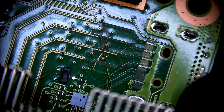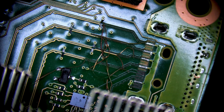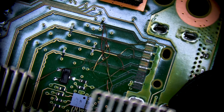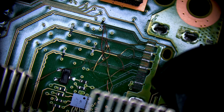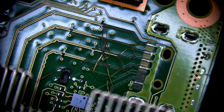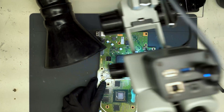First thing we're going to do is clean up the anchor points and prepare those for the new HDMI port. Then we're going to get rid of all these loose traces and see where they go. After that, we'll install the port and run traces to each of the corresponding pins. Let's get started on the repair.